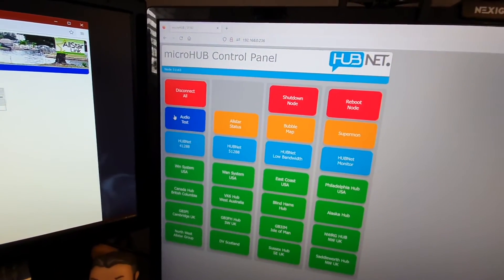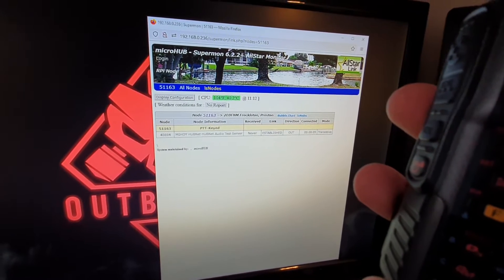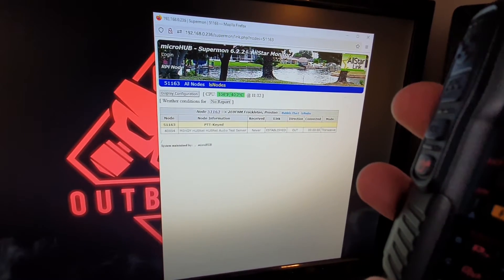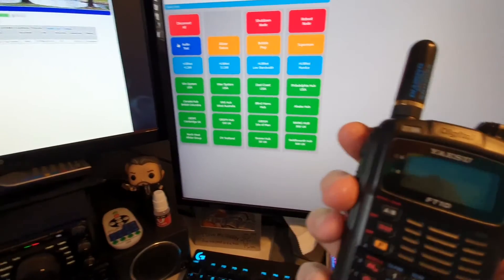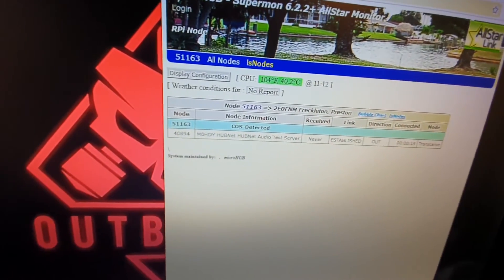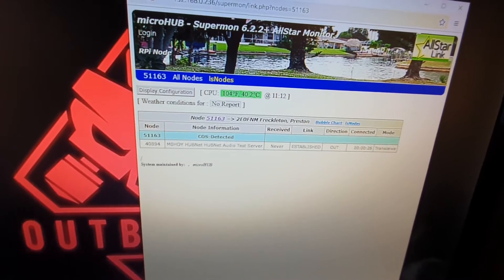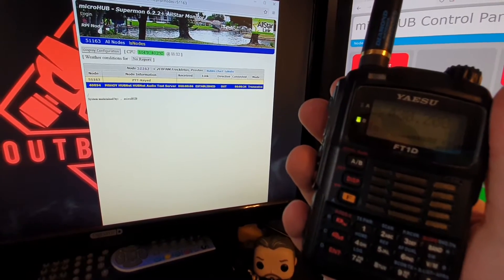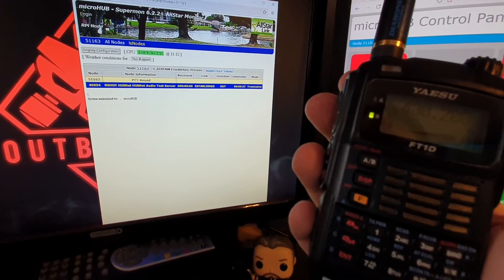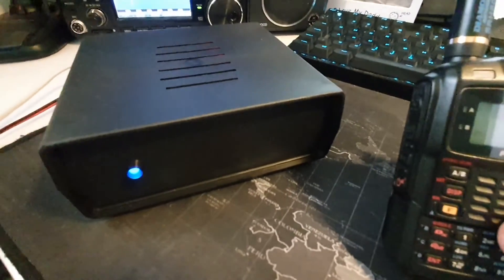So we'll click audio test. You'll see Supermon is telling us what's going on. HUBMET connected to 2E0FNM. Now we'll just do an audio test. 2E0FNM-ET, doing an audio test. 1-2-3-4-5-5-4-3-2-1. Playback. 2E0FNM-ET, doing an audio test. 1-2-3-4-5-5-4-3-2-1. And then that's it. Then what you would do is hit disconnect all — this is what I was saying about the LED, you can see it going red — and then it goes back. So now we've disconnected.